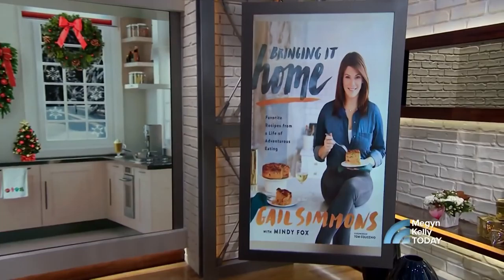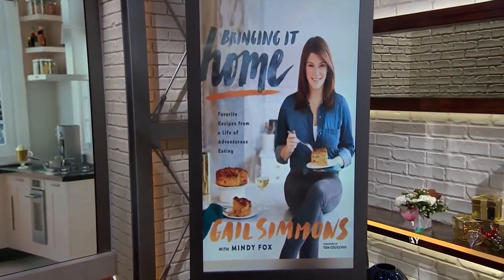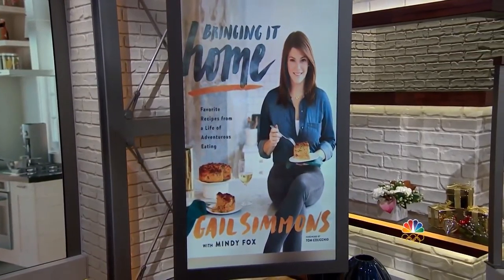Burnt chicken, lumpy gravy, inedible dessert — welcome to my house. My cooking resume is strewn with holiday disasters like those, but yours does not have to be. Top Chef judge Gail Simmons is here. Her new book is Bringing It Home: Favorite Recipes from a Life of Adventurous Eating, and she's going to show us how to fix our cooking fails.